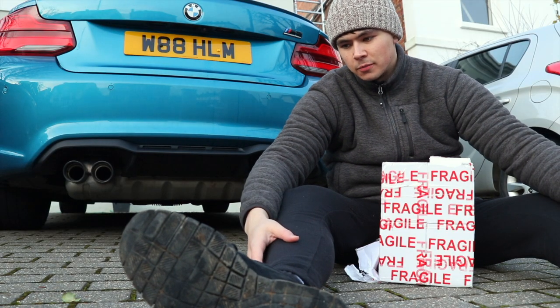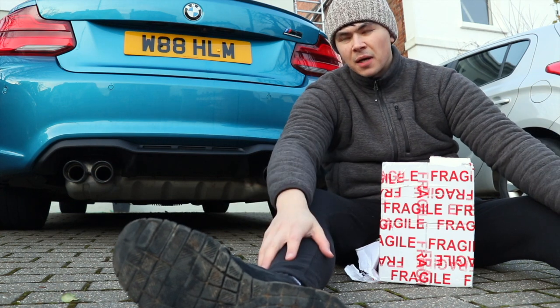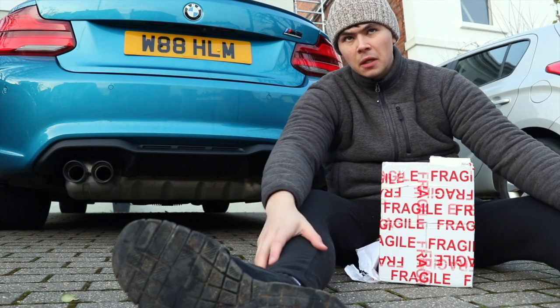Hello! Welcome to the video. You see me sat on the cold floor. Any cars driving past are going to think I'm an idiot, but I don't really care.